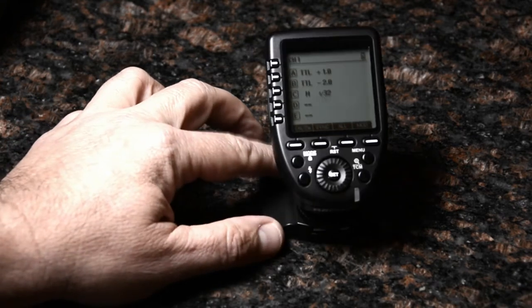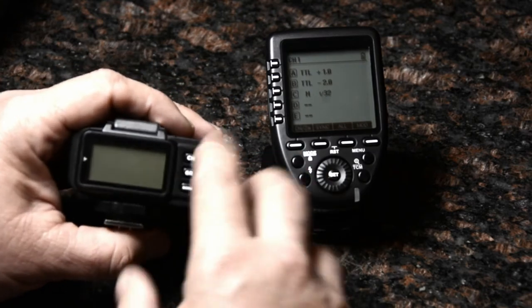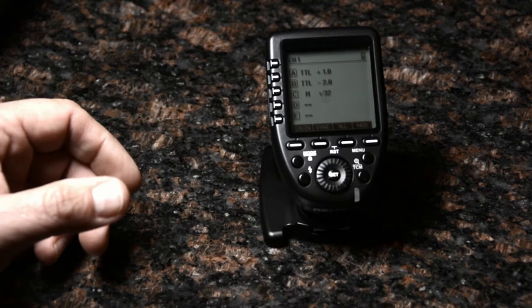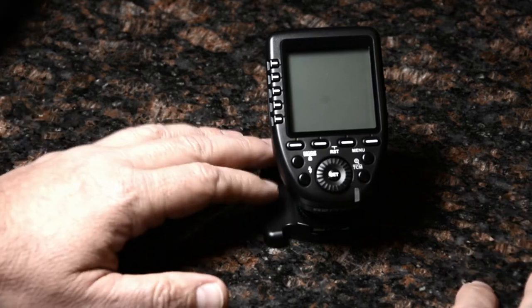Another downside of the original flash was its — I can't even call it a menu system — an obscure hidden set of functions that you couldn't understand. You had to keep a piece of paper in your back pocket to remember that F6 on or off meant something, because that's how obscure it was.